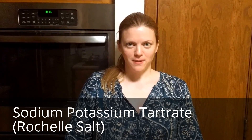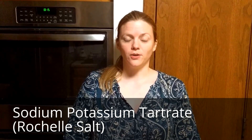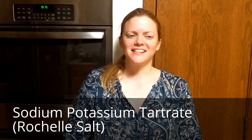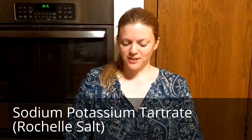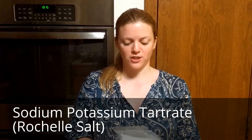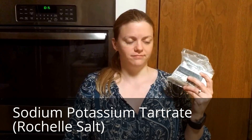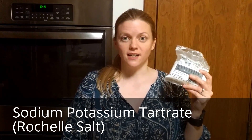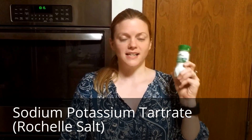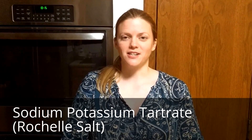Today we're going to do a little experiment where we're going to make a natural piezoelectric material called sodium potassium tartrate, also known as Rochelle salt. It's actually pretty easy to make and uses two fairly common ingredients. The first is sodium bicarbonate, or soda ash, which is found at art supply stores where it's used as a dye fixer, and cream of tartar, or potassium bitartrate, which is found in the spice section of your grocery store.